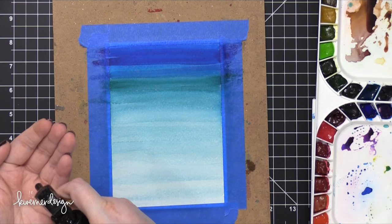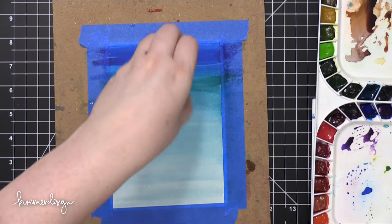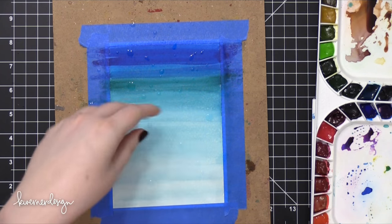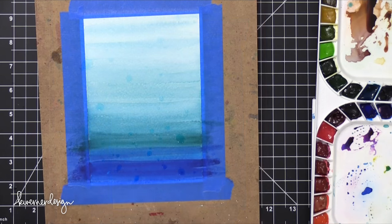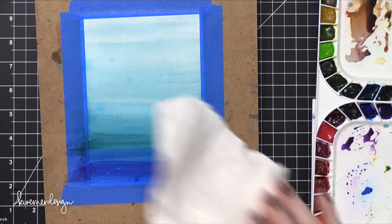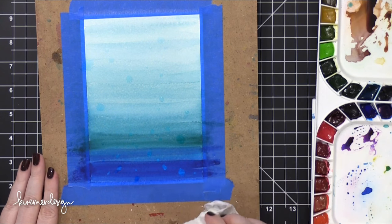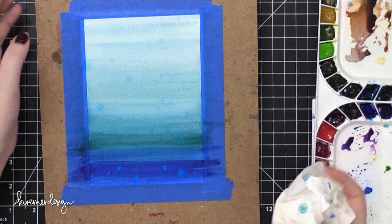Then I brought in my Distress Sprayer, sprayed it into the palm of my hand, and then sprinkled on some water droplets. This doesn't have as big of an effect on these traditional watercolor paints as it would on Distress Ink. But I was still able to put down my paper towel and pick up some of that color that was underneath the water droplets — just wanted a little bit of interest.